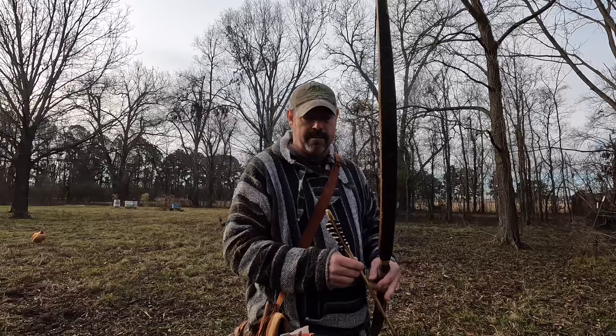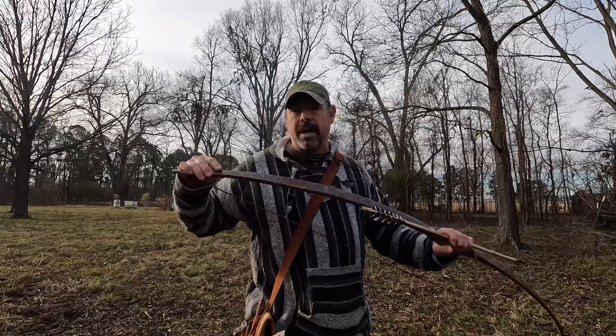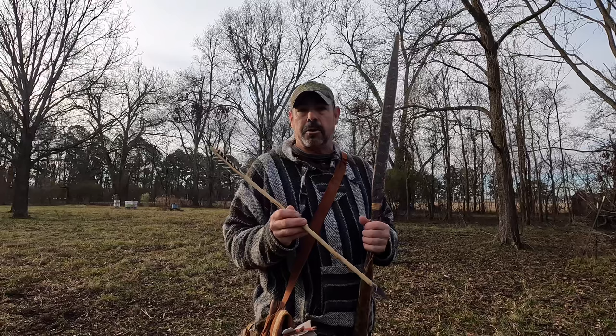Good morning everybody. I hope y'all are having a good day. I had a few minutes out here this morning and I was going to show y'all the equipment that I'm working with this year. I'm hoping to have y'all some hunting videos coming out here pretty soon. I've got a few misadventures but I hadn't got all the footage that I want.